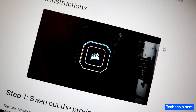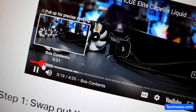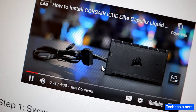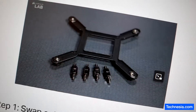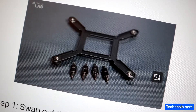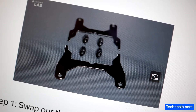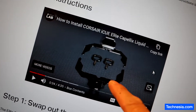Reading from the Corsair iCUE Elite Capellix page: 'Liquid CPU coolers deliver powerful performance. In the box you'll find the Elite Capellix cooler, ML RGB fans, the Commander Core fan and lighting controller, an alternate pump cap, and your mounting hardware. Each Elite Capellix cooler includes all the brackets, standoffs, and mounting clips you need.' Let me close this.